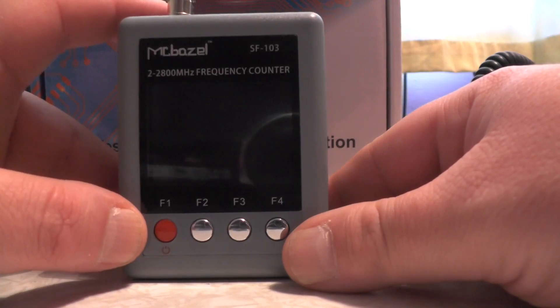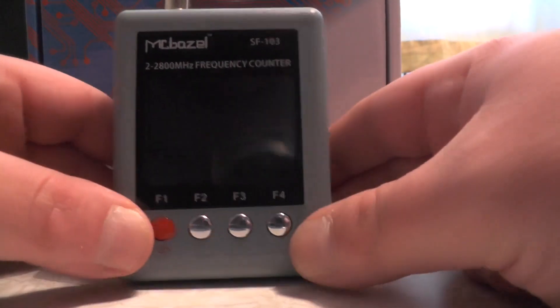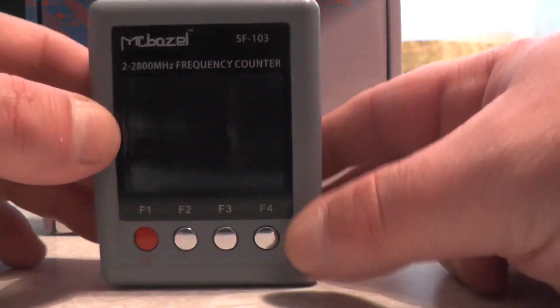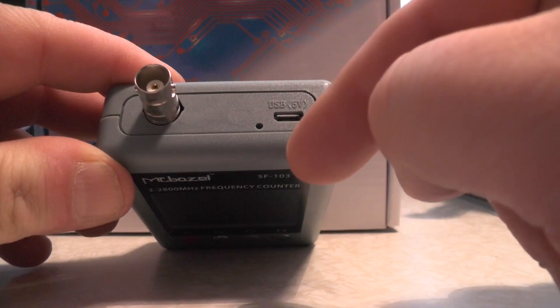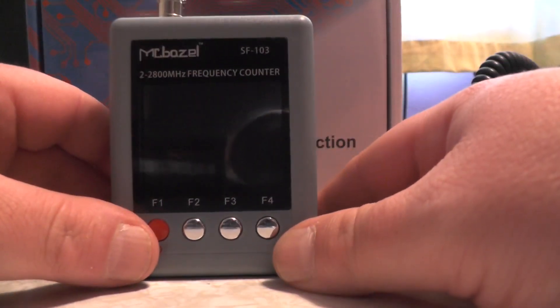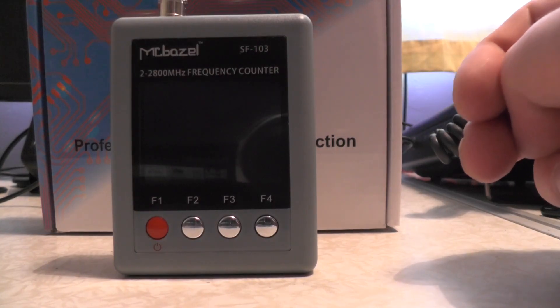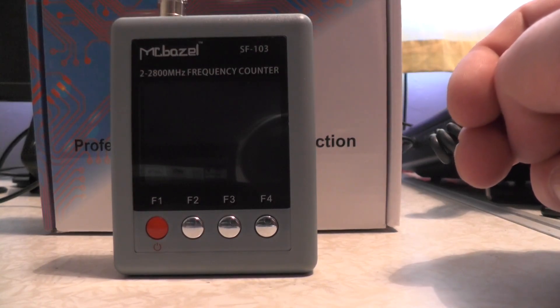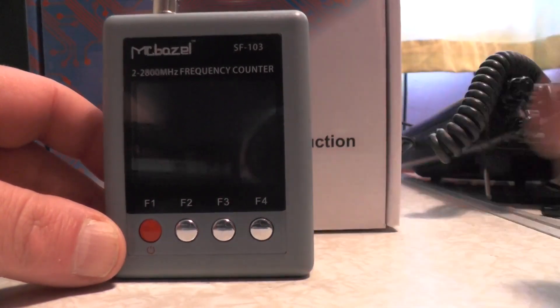This is the McBezil Frequency Counter. It does 2 to 2.8 GHz. On the bottom you've got four function buttons. It takes a standard BNC antenna and recharges off 5 volts USB. The charger included is just a generic one, so I use my own cable and charger. You do get a charger supplied, which is unusual — normally you just get a cable. You also get instructions in the box.